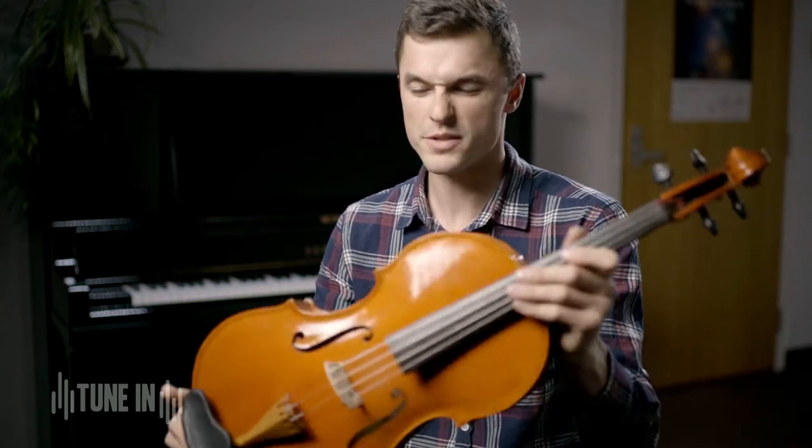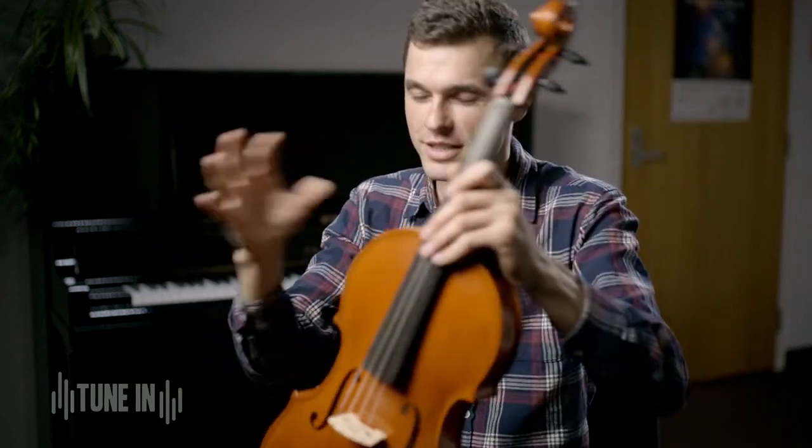The viola kind of sits in between the violin world and the cello world — sort of in between there — and that's why it's often called the alto.